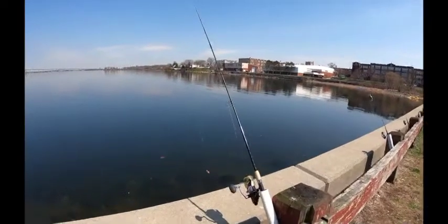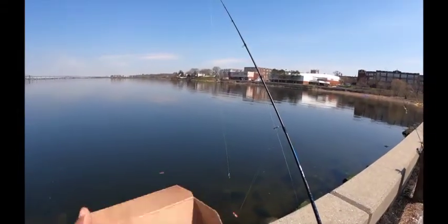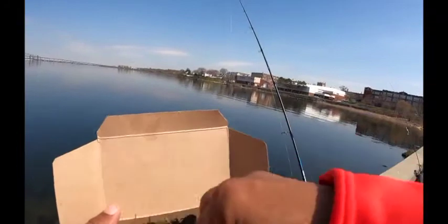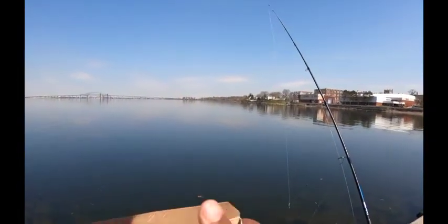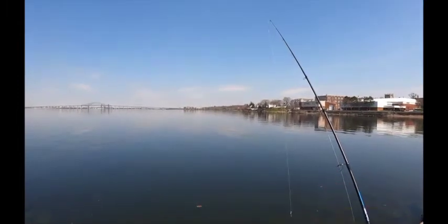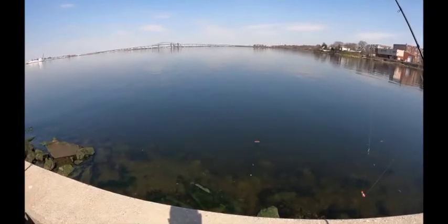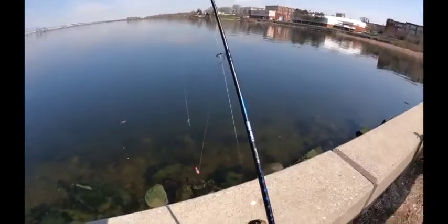I'm here at the water. Went to the bait shop, picked up some worms. Let's see how we're looking — not bad. We're going to put one on the hook and test out our new rig. These guys are alive — and alive is what they better be. Sorry about all the crunching noise in the bag, I know that's annoying. But it's what it is.